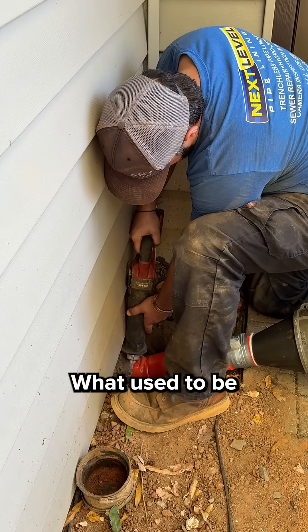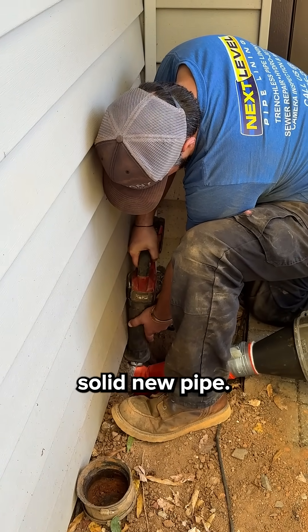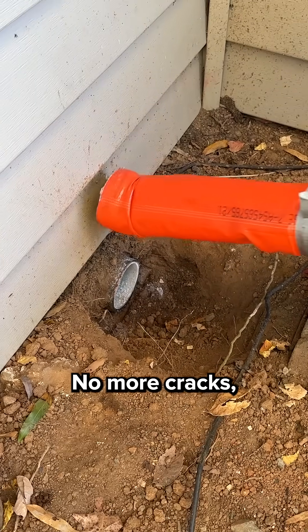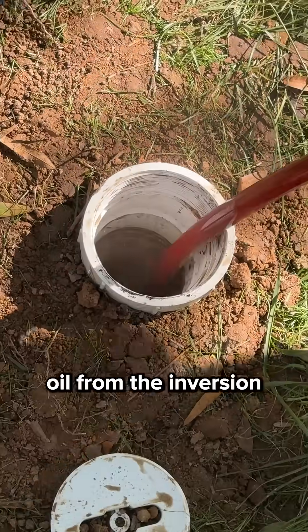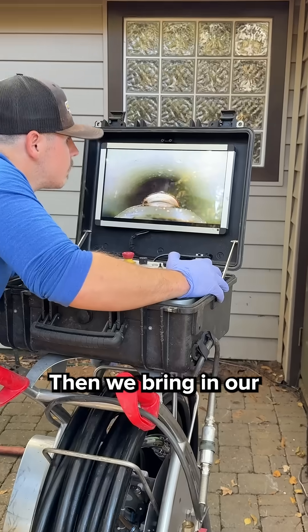You can see the difference — what used to be corroded cast iron is now a smooth, solid new pipe. No more cracks, no more rust. Next, we wash out any leftover oil from the inversion process using our jetter.